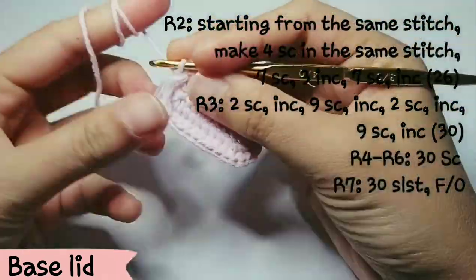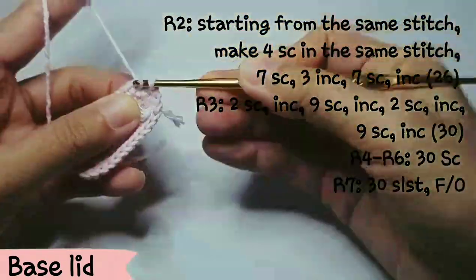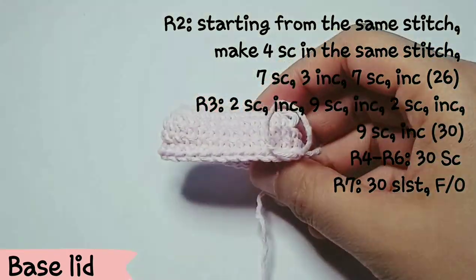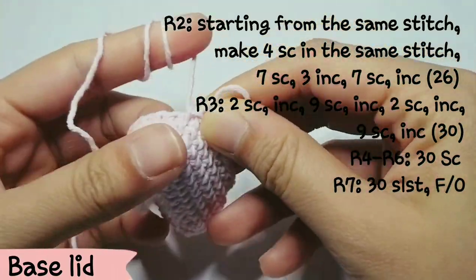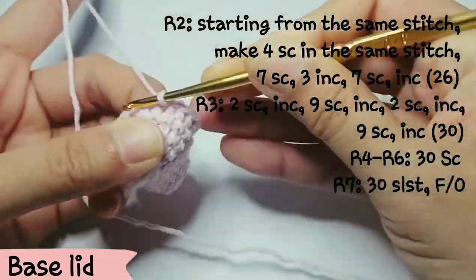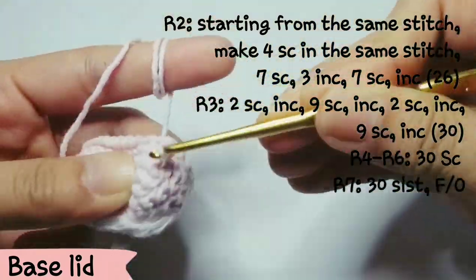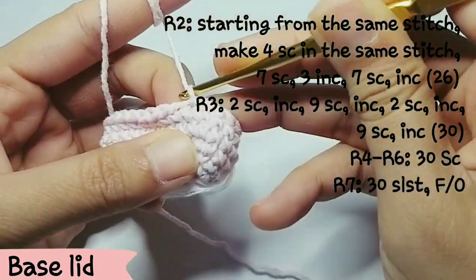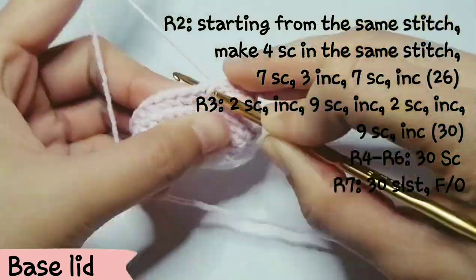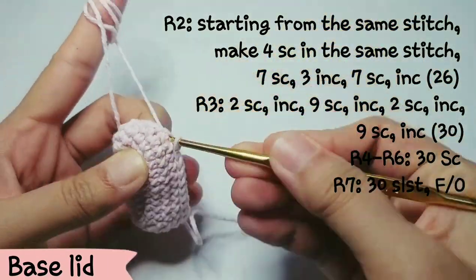For rows 2 to 6, repeat the same stitch as the body part. For the last row, it is optional — if your lid is too small, you don't need to do it — but I recommend you make 30 slip stitches for the last row and then fasten off. You can keep slip stitching around or maybe just half of the lid.